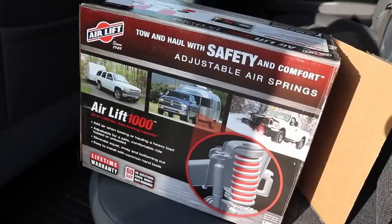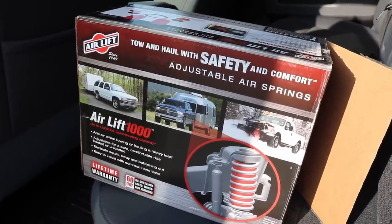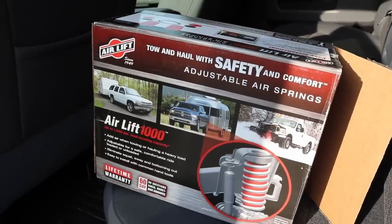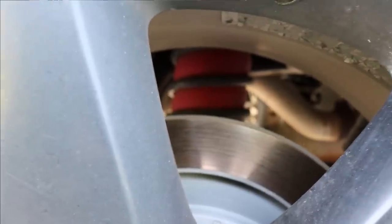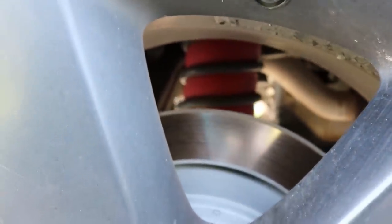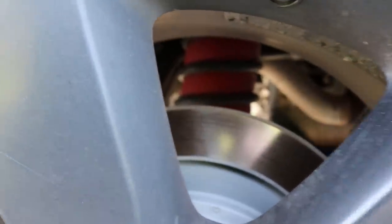The airbags I have are the Airlift 1000 — up to 1,000 pounds of load leveling capacity. You'll notice it says load leveling, not that it'll increase your cargo capacity. It goes inside your coil springs, expands, and helps support that extra weight. You're still under the limitations of whatever the springs and suspension of your truck can carry, so don't overload that no matter what.